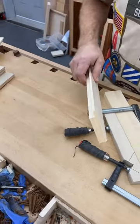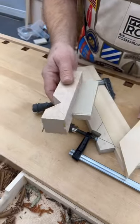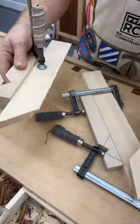If for some reason you can't do it this way — maybe you've got a rabbet cut on the underside — then instead make your block like this with the pad underneath. There's your sandpaper, clamp it in place. You can still clamp across the joint, and there you go.